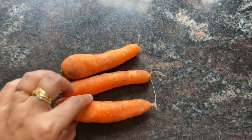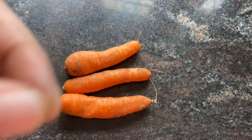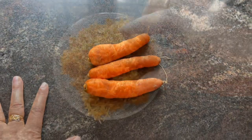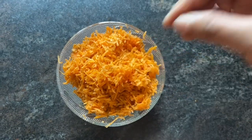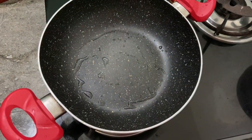Here we have 3 carrots. We have to take a small piece of this. We have to take some of these then.